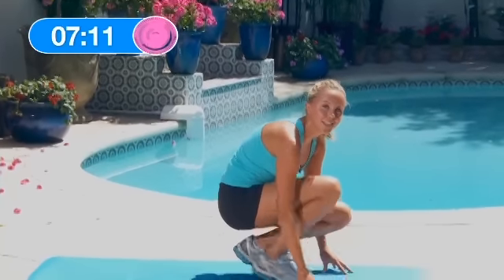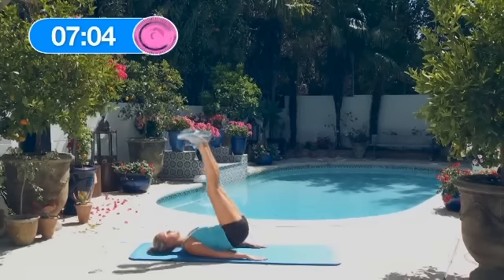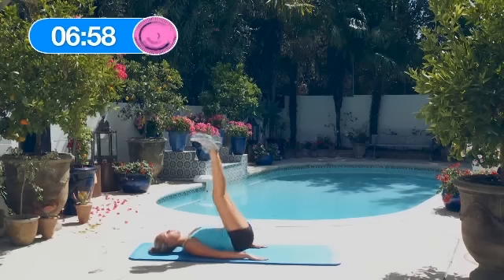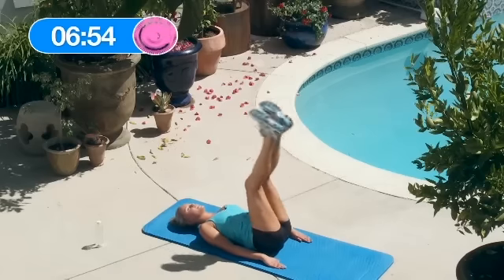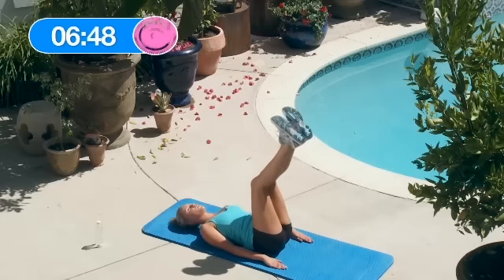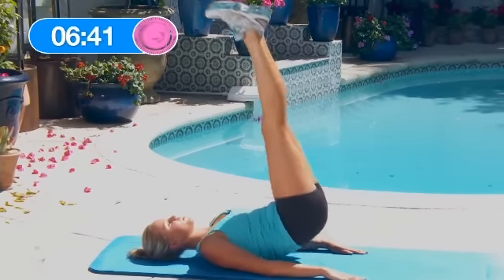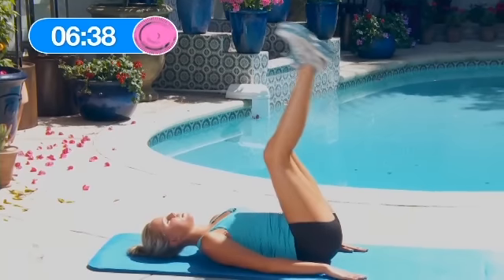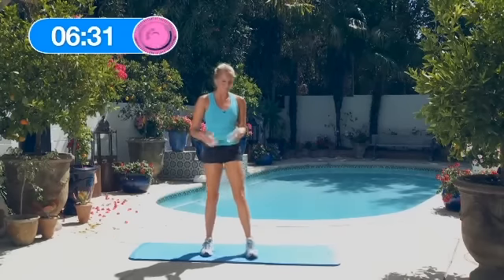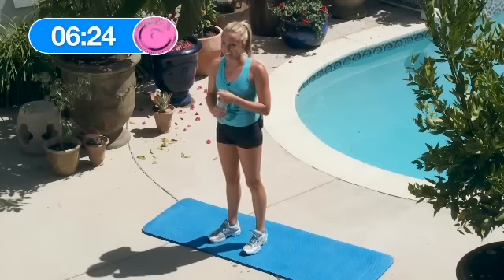Alright, now 15 reverse crunch hip raises. Down to your back, legs up. 1, 2, 3, 4, 5, 6, 7, 8 — keep it up — 9, 10. 5 more: 11, 12, 13, 14, 15. Great job. I'm going to take a little water break — go get yourself some water guys. It's important to do the best you can and keep it up.